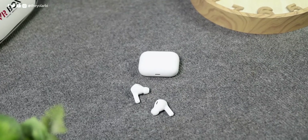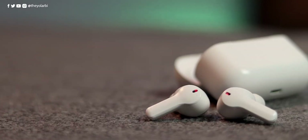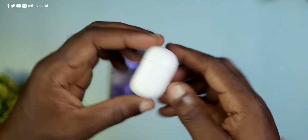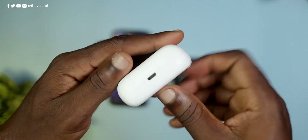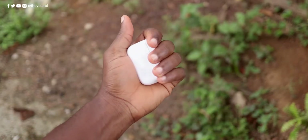Unfortunately, they only come in this white color which scratches and gets dirty easily. The same thing with the charging case — all white and all plastic. The bottom of the case houses a micro USB charging port for juicing it up. It's also small and fits just right in my hands.